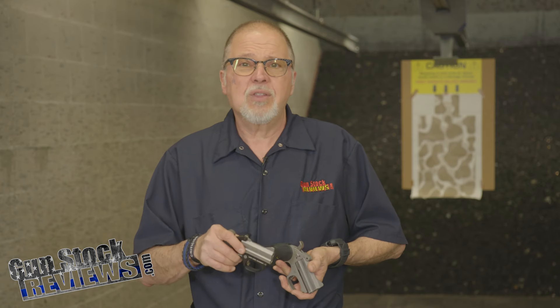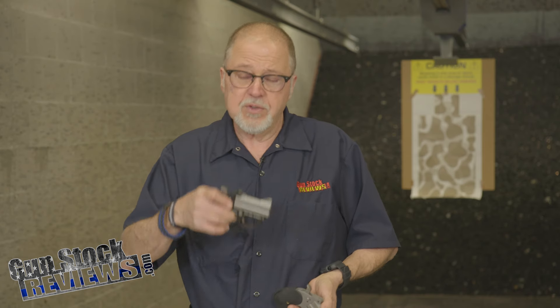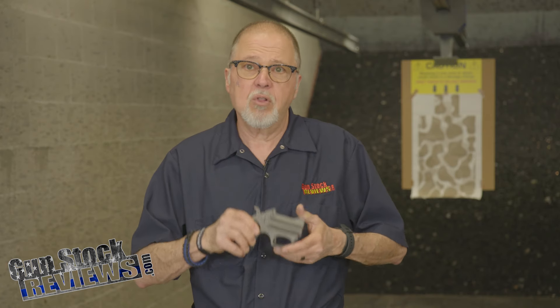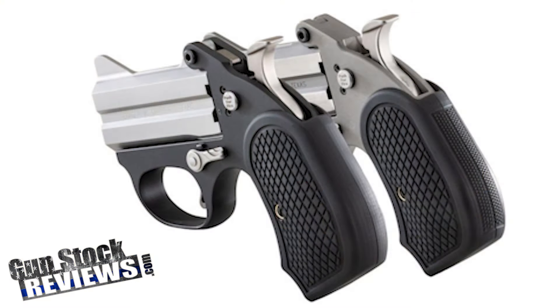We want to talk about the Stinger line of pistols from Bond Arms. You have seen me using the Stinger pistols before — both the standard Stinger in 380 and the Stinger RS in nine millimeter — but now we have the new B6 grips from Bond Arms. These are the newest and greatest grips that add that little bit you actually needed to make them more comfortable.